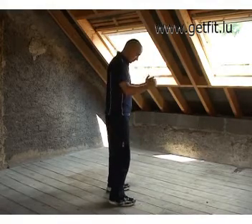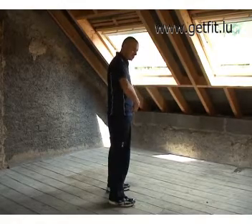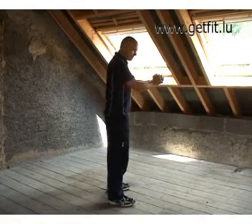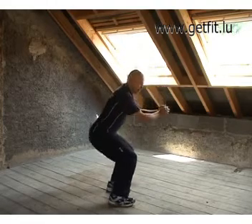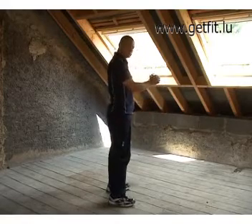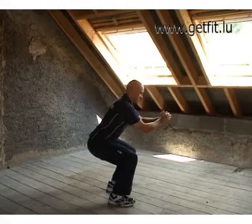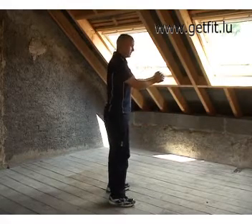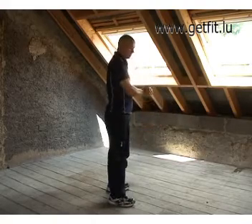Feet about shoulder width apart and your hands down in front of you. All you're going to do is push the hips backwards — watch my hips and my derrière go backwards — and imagine you're going to sit on something, then stand back up again. Nice controlled descent and back up again.